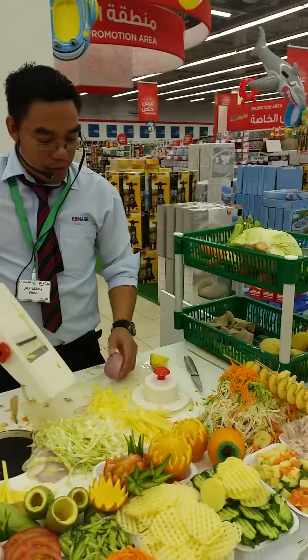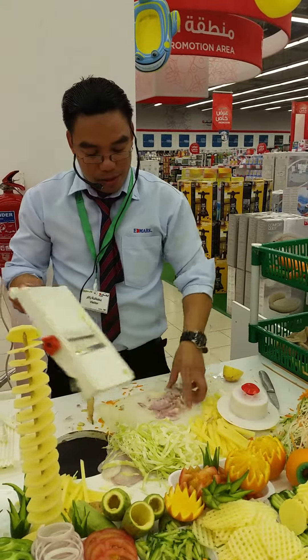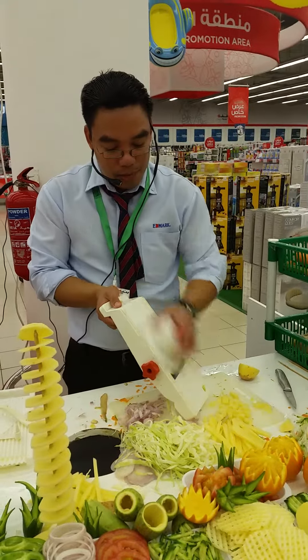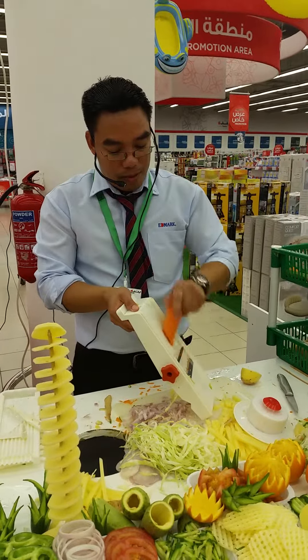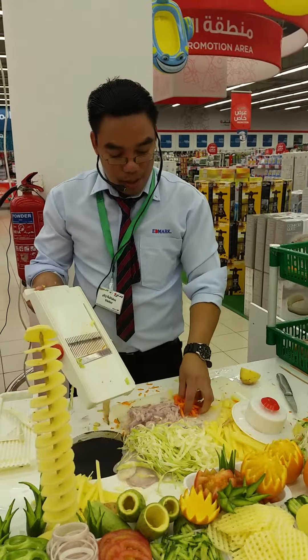Even for chips and onions — for chips and onions, normally you cut one by one, but this helps you do the same procedure. Even for the smaller cuts, even for your rice, for your julienne, you can make it. Even for your rice, you can make it fast and so easy. So perfect slicing all the time.